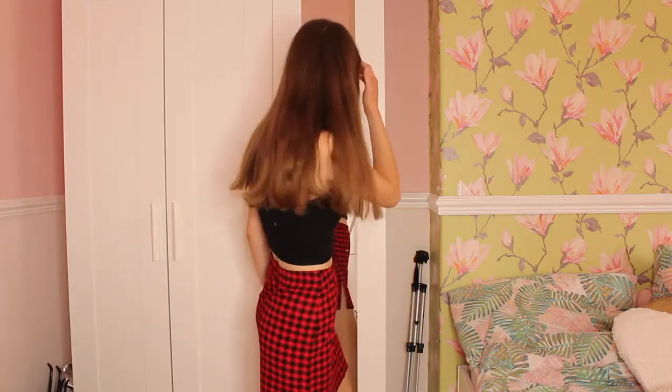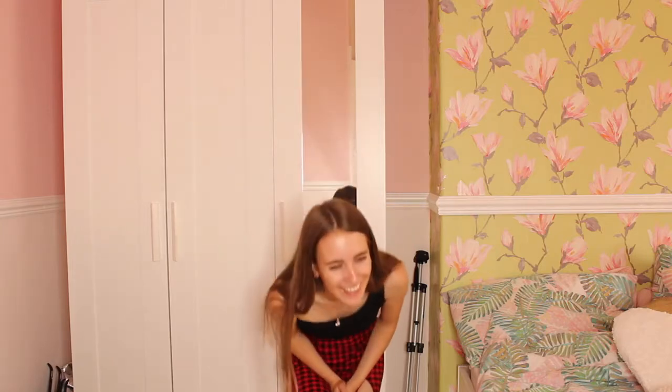Personally I'm not keen on this co-ord — it isn't really my style. I like the top but I'm not keen on the skirt, so I won't be keeping this item. I'll rate it seven out of ten but I'm not really feeling this one.